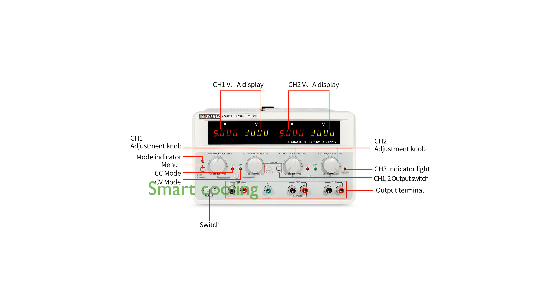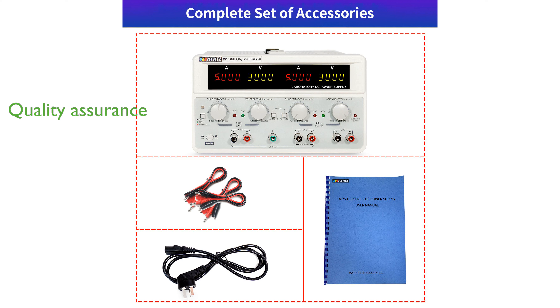The MPS-3005H3 also includes a smart cooling fan that reduces noise and extends the device's lifespan. Each unit undergoes thorough inspection before shipment, guaranteeing that customers receive a product that meets high standards of quality.